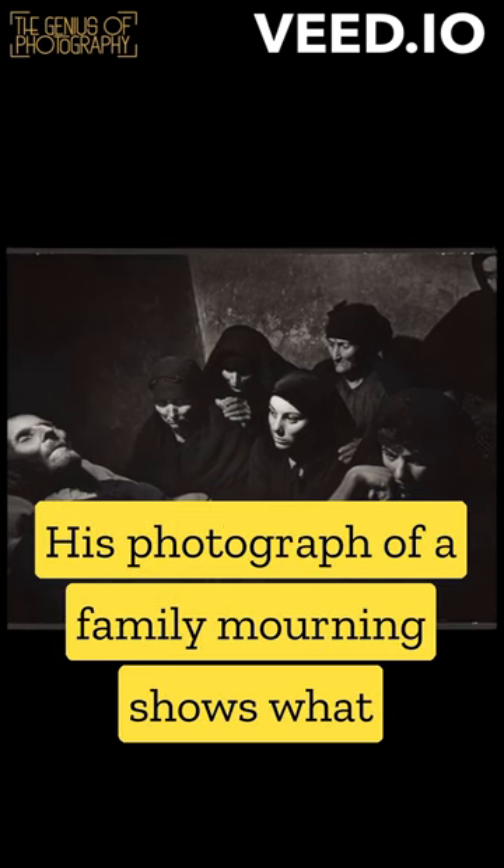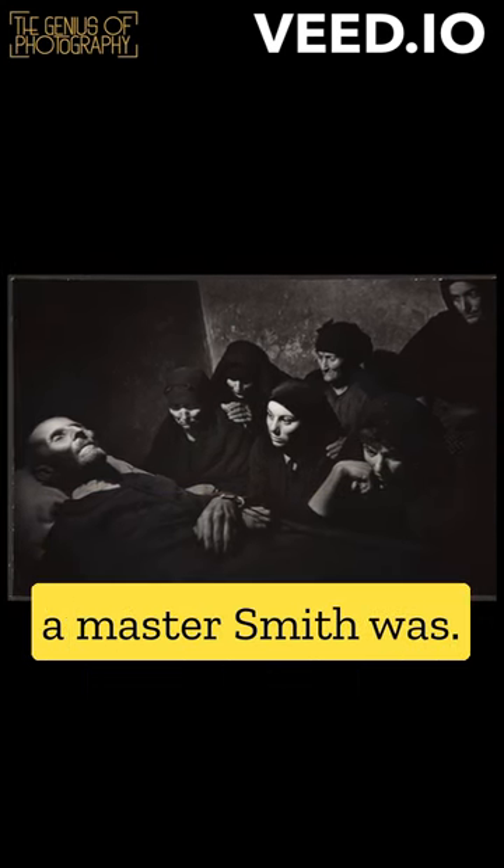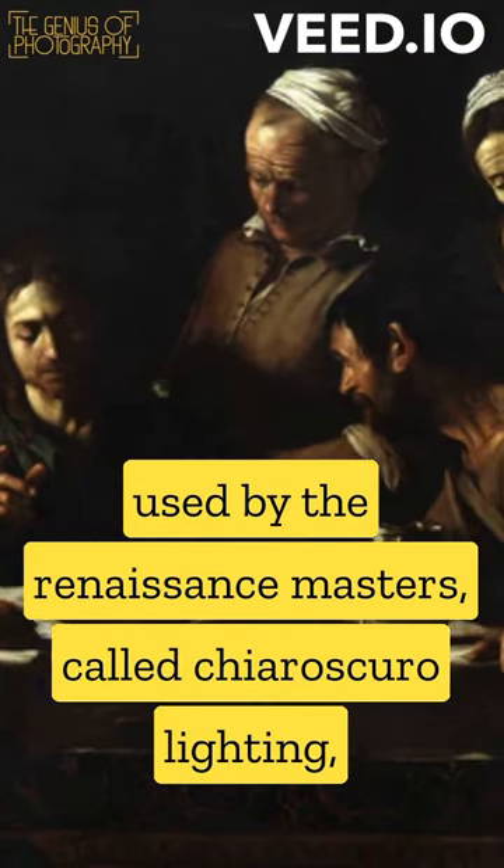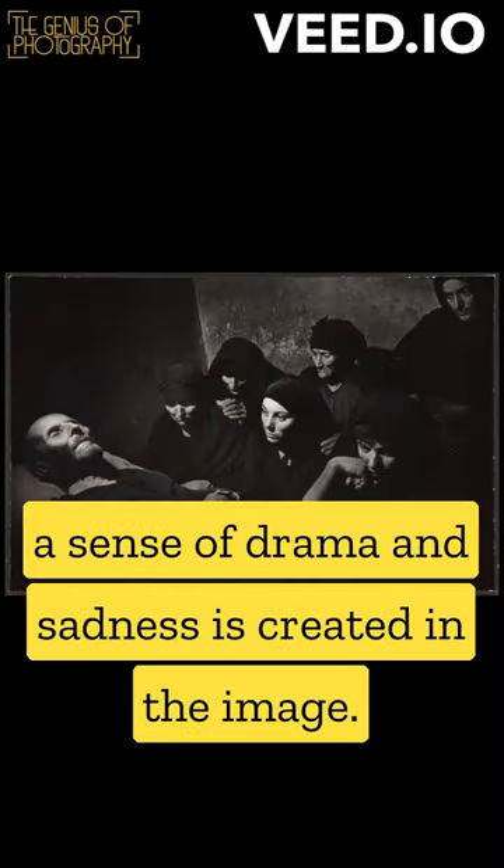His photograph of a family mourning shows what a master Smith was. Lit using a technique used by the Renaissance masters called chiaroscuro lighting, a sense of drama and sadness is created in the image.